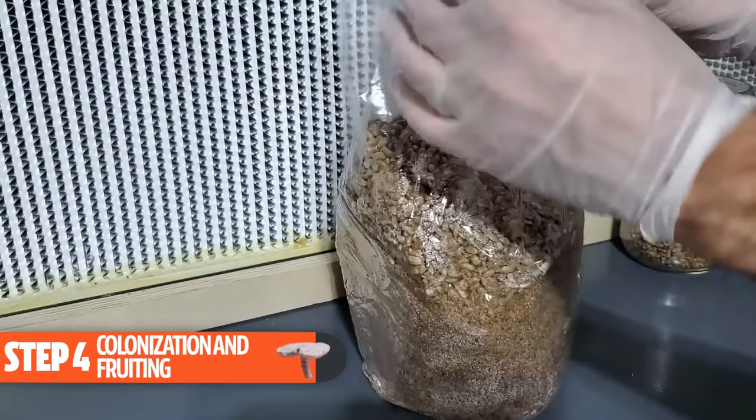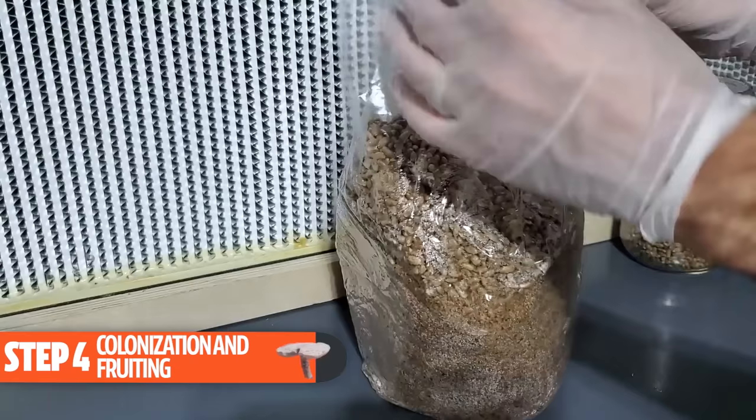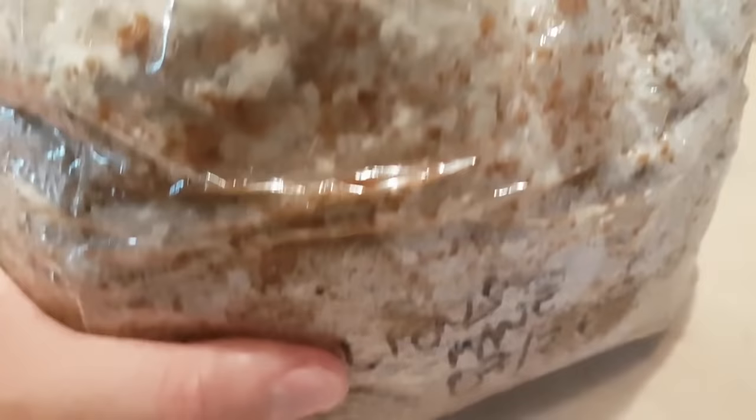Step four is colonization and fruiting. After you've inoculated your substrate with the grain spawn, the mycelium will start to work its way through the substrate and eventually fruit. Lion's mane is a pretty fast-growing mushroom so you'll see the mycelium going through the substrate quickly, but it looks a little different than other mushrooms. The mycelium is kind of wispy and thin, and sometimes it will look like the substrate isn't fully colonized when in fact it is.